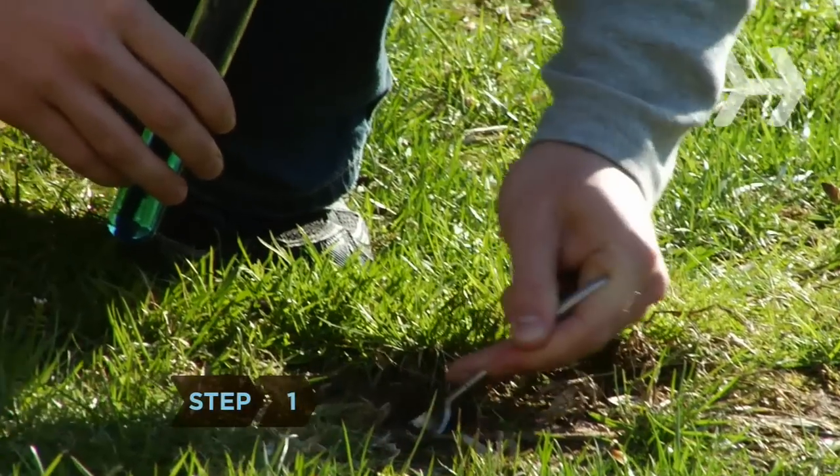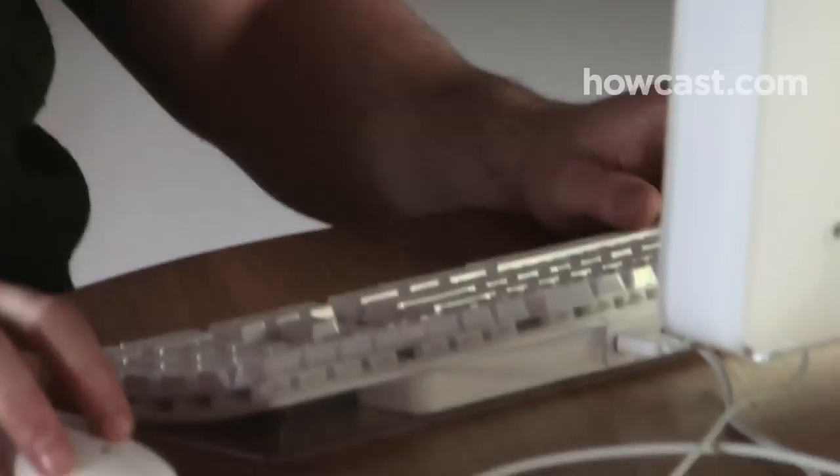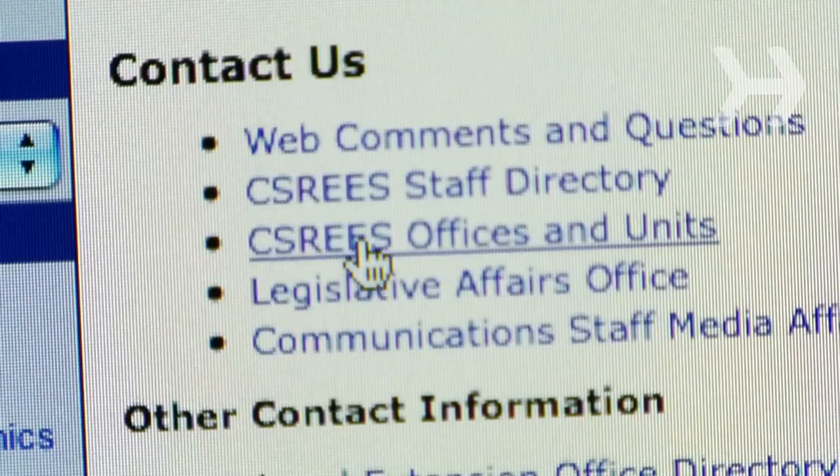Step 1. Test your soil to find out what nutrients it needs. Garden centers often sell do-it-yourself kits, or you can arrange a test through the Cooperative Extension System, a national agriculture network. Find a nearby Extension office on the USDA website.